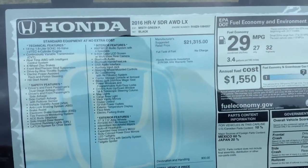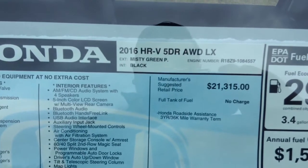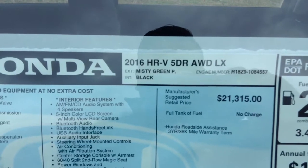Toby Keller here from Williamsburg Honda with a walk-around video of a 2016 Honda HR-V. This particular one is an all-wheel drive LX in misty green pearl.